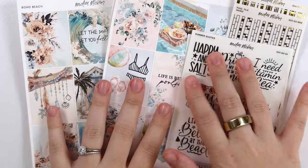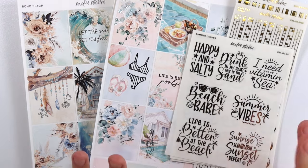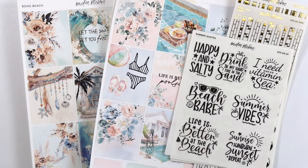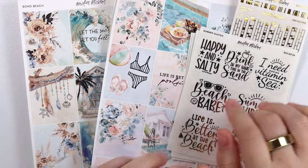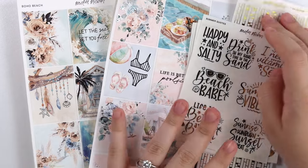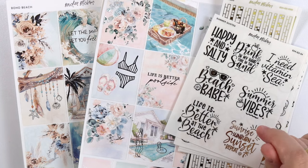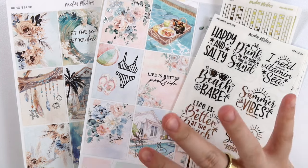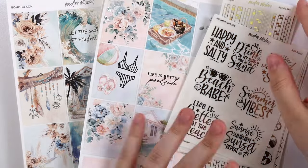Hi everyone, welcome back. Today I am here with our May 14th new releases. I mentioned in our previous video that by the time you're seeing this, I will be out of town. But we are still going to keep up with releases as scheduled, and my amazing team will be handling the fulfillment and production while we are gone. I am pre-filming this video and the next video that you're going to see.